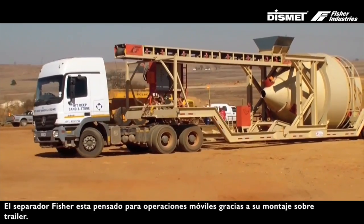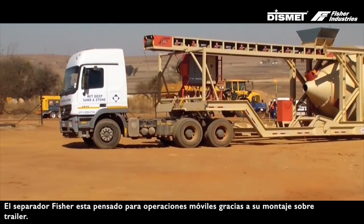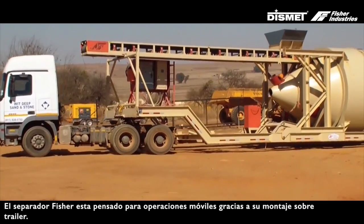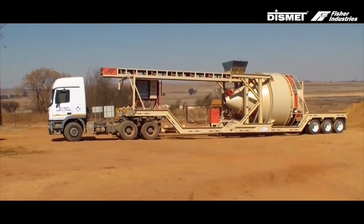The Fisher Air Separator is designed with the mobile contractor in mind. The separator is easy to transport with the tandem 10-foot braked bud axles and New Way heavy-duty mechanical suspension.